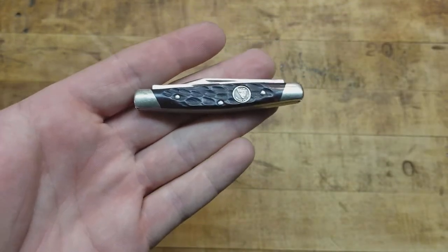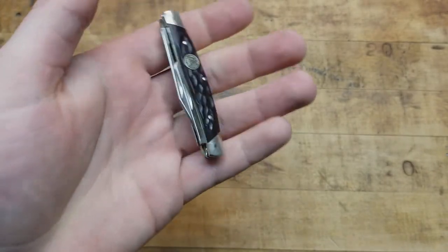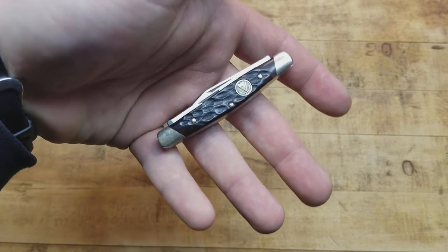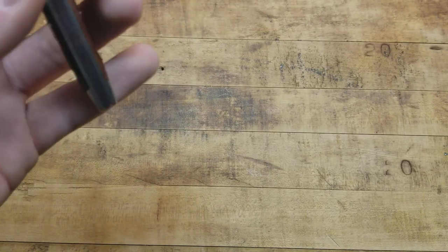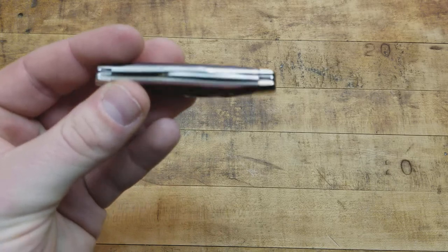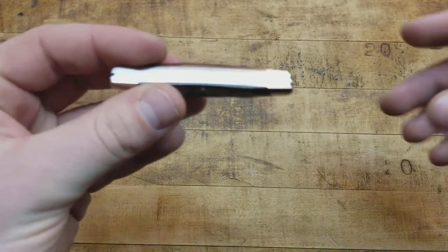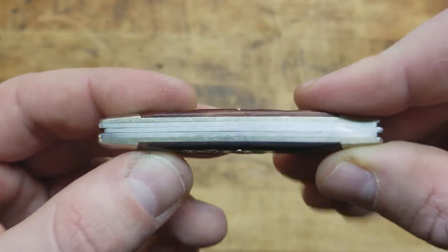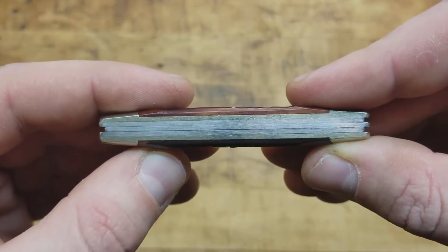I've had this for a while now. It's been in and out of the carry rotation — sometimes I even forget about it when I'm doing EDC videos because I've definitely carried it. It's so small it's just right in the little coin pocket of your jeans. Small, lightweight — basically a Buck 309 with the added sheep's foot blade. It's got an individual back spring for each of the blades, which is cool. There are no brass liners in between, but I haven't had any problems with grit — very smooth opening and closing.